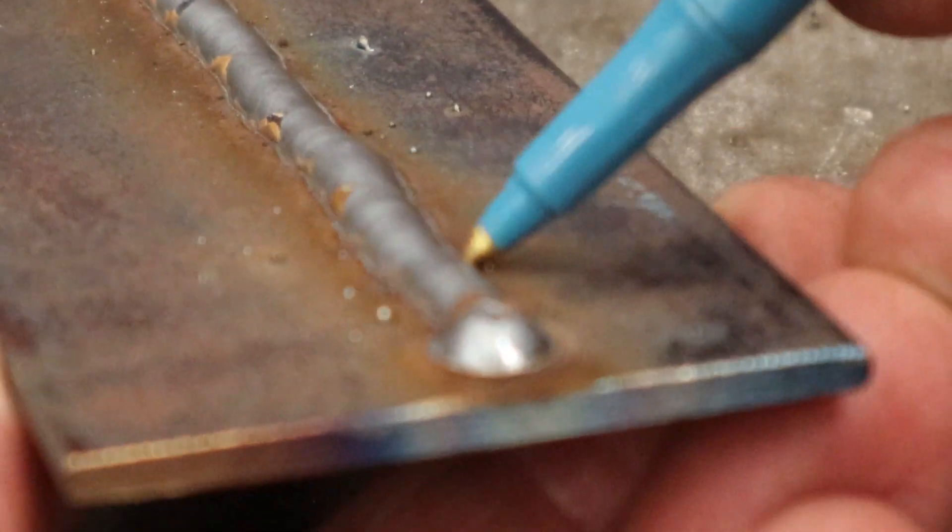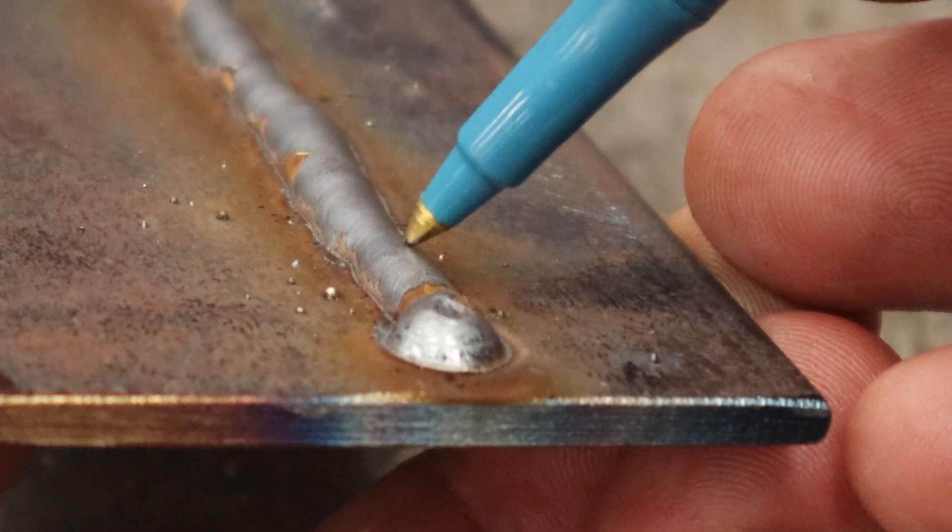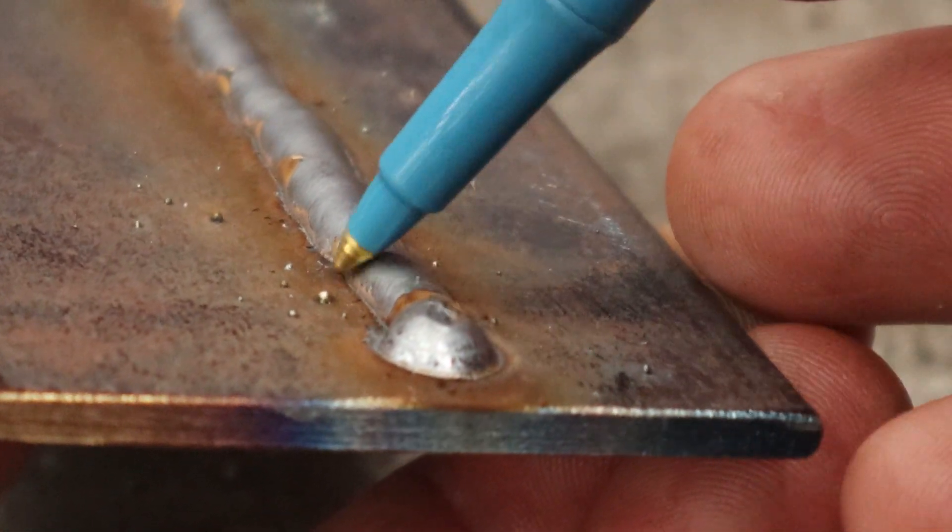If you take a look at it from this side you can see it a little more clearly. It just sits up a little lumpy off the surface rather than melting in and having good penetration.